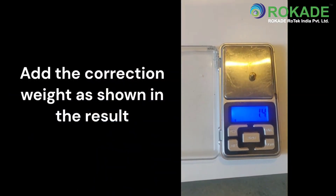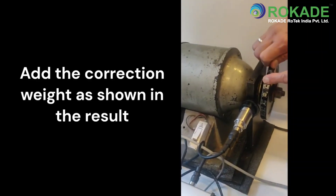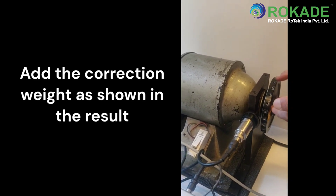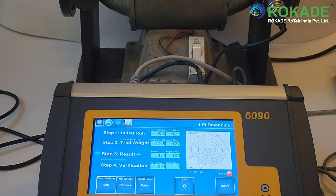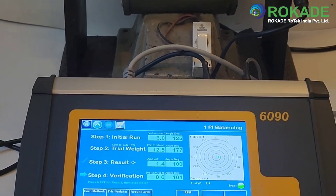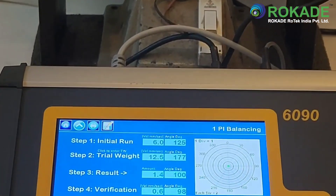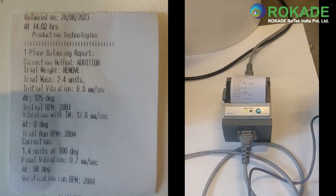Measure the result weight and do the correction on the rotor. Make sure to retain or remove the trial weight as per your selection. This selection is displayed at the bottom of the screen. After making the correction as per the result, run the rotor again and press next to see the final readings in the verification run. After the verification run, the user has the option to press the trim button to further balance the rotor. However, if satisfied with the final readings, the user can press next to generate the balancing report of the rotor. This report can be printed with the printer supplied with the 6090 by pressing the print button. The report can be saved by pressing the save key also present at the top of the screen.